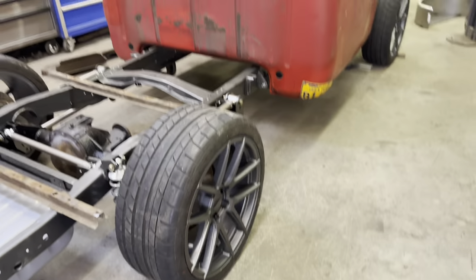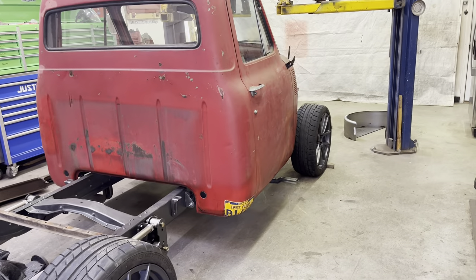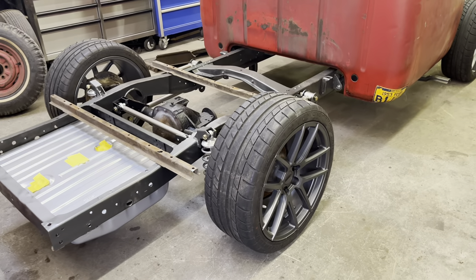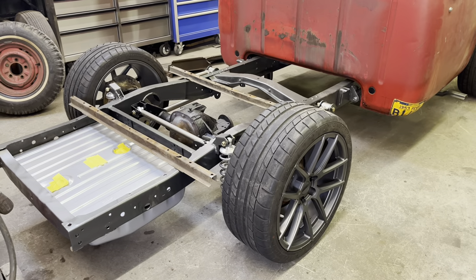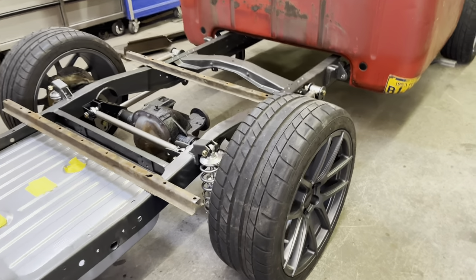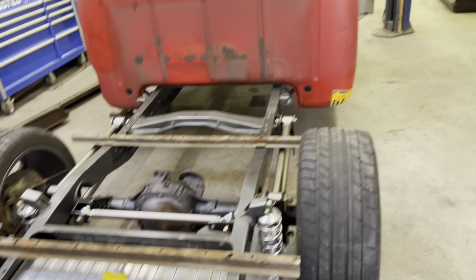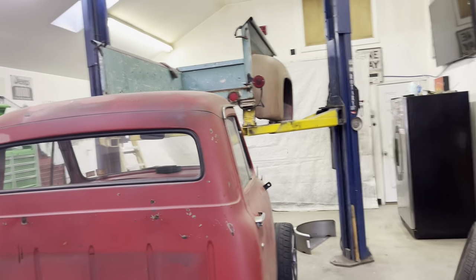It's got some 20 by 8.5 and 20 by 10 inch wheels on it — I just picked these up the day before yesterday. I am running one inch wheel spacers in the back to get it a little closer to the track width of the front, and I think that's gonna put me right out to the fenders in the back.